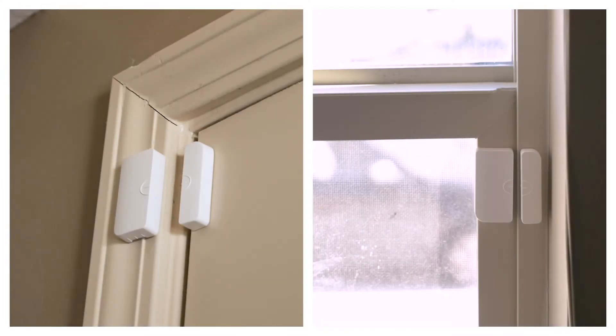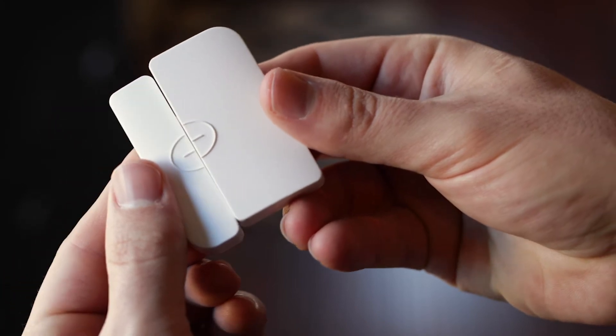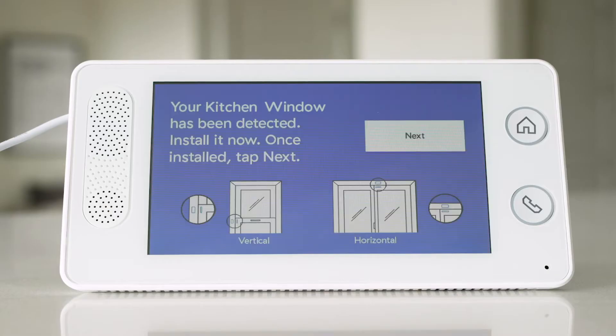Next, let's mount your window sensors. Your door and window sensors are the same. Separate the sensor and the magnet, and the panel will prompt you how to mount it.